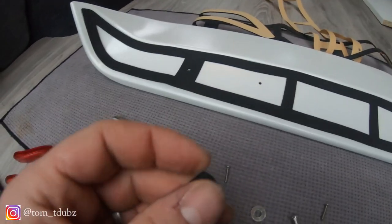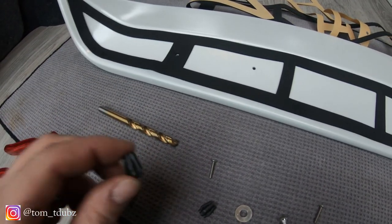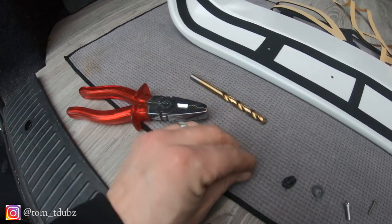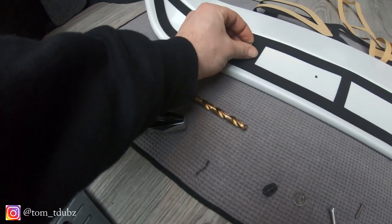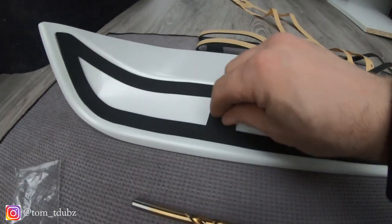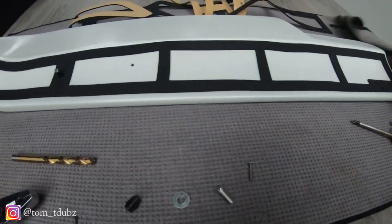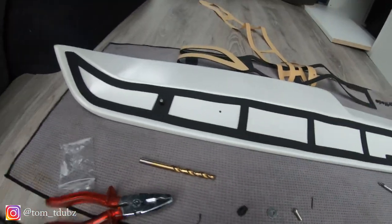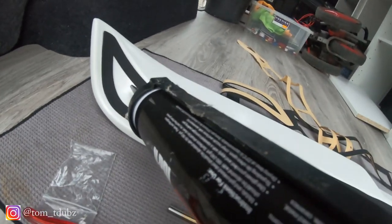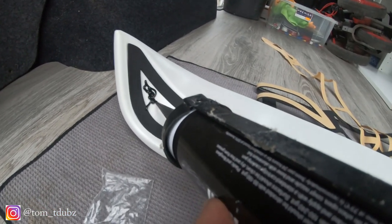I'd recommend using some pliers just to hold that still and drill it out real slowly. That was pretty straightforward — I've got a hole all the way through now. This goes in there and then you screw the screw into the screw bit provided, do it up nice and tight. That piece is screwed in nice and tight. It now says apply some glue — glue isn't in the pack, so what I've got is this Tiger Seal stuff. I'm literally just going to squirt this through into this area here.